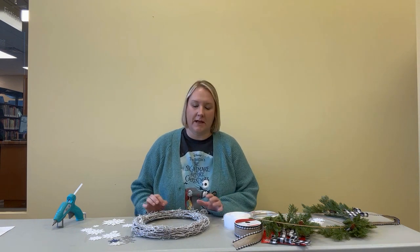Hello and welcome to another Get Crafty video. I'm Serena, an Adult Services Librarian at Carver County Library, and today I'm going to show you how to make two different types of snowflake wreaths.